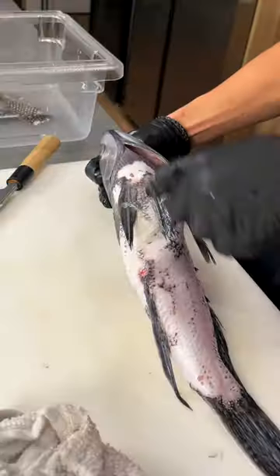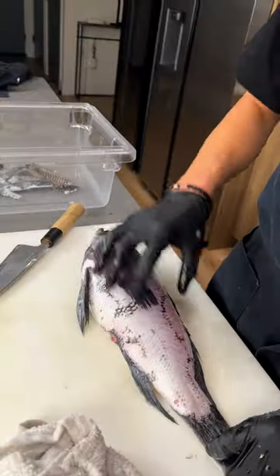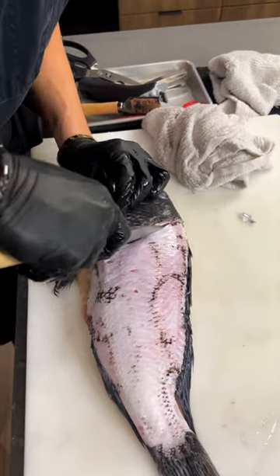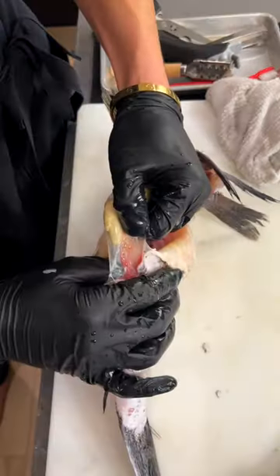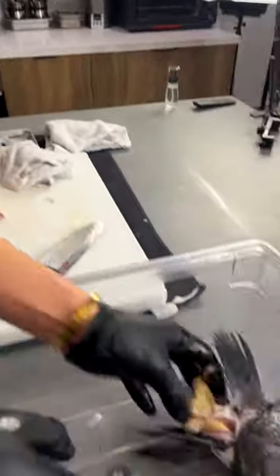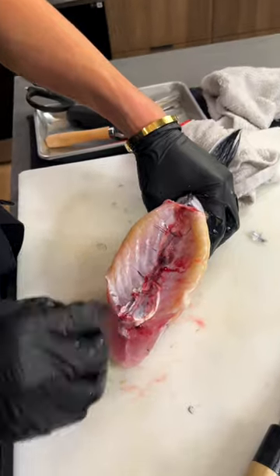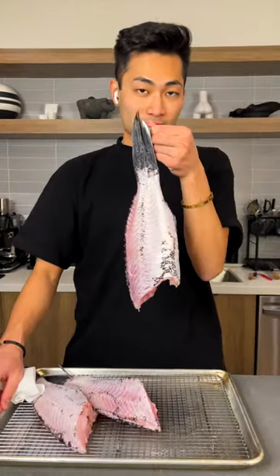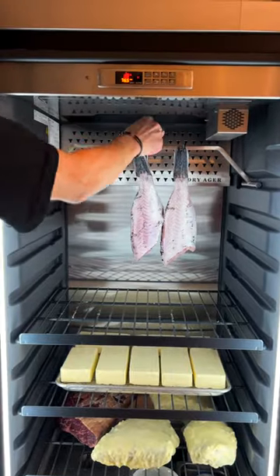So the next step: gut, take off the head and the collar, and then we'll clean out the inside and age it. Above the head, pull out the guts, and use the carcass for your stock. Cut right here and clean all this out. Remove all the blood, pat it dry, and now we're going to age these for two days.